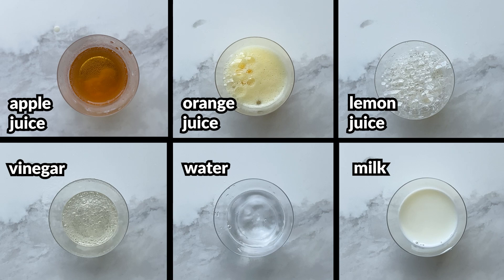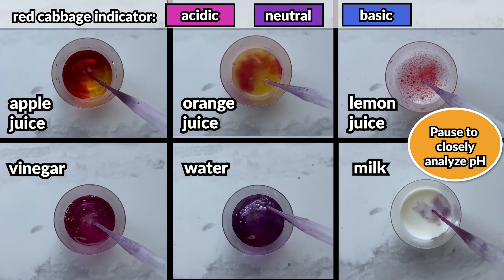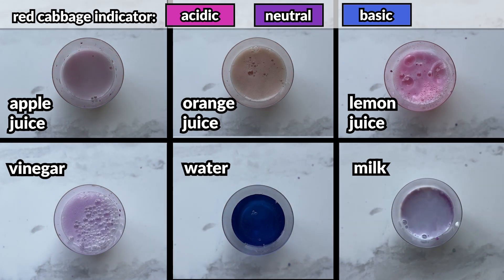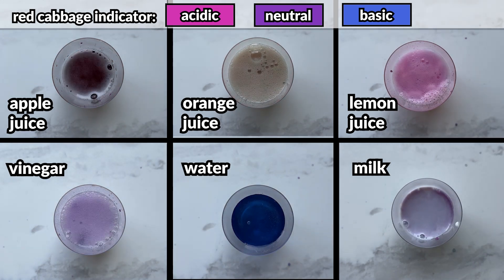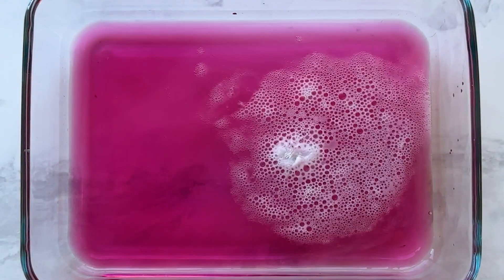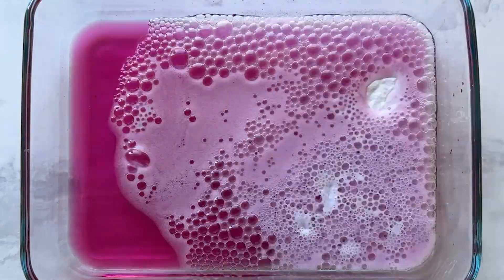By using a pH indicator, we can not only measure how acidic an ingredient is, but we can also see that the pH changes when we add baking soda. Here we have baking soda and vinegar. Initially, the vinegar is quite acidic, indicated by the pink color of the red cabbage indicator.